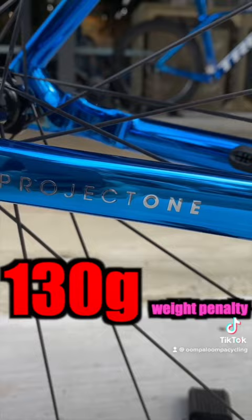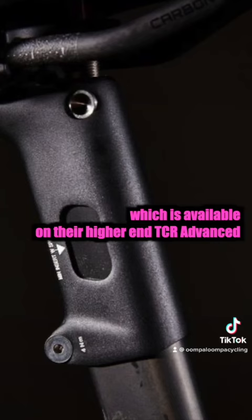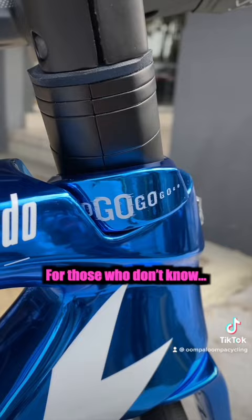Unlike most framesets, the Emonda has a seat mast similar to Giant's ISP, which is available on their higher-end TCR Advanced, to save weight. For those who don't know, there's a 'go go go' decal behind the headset cap.